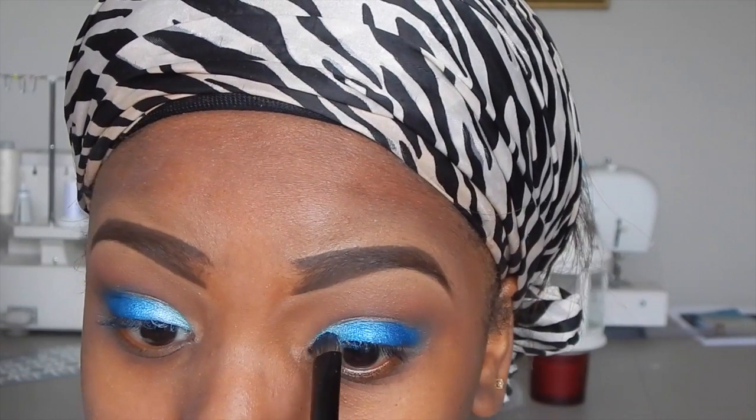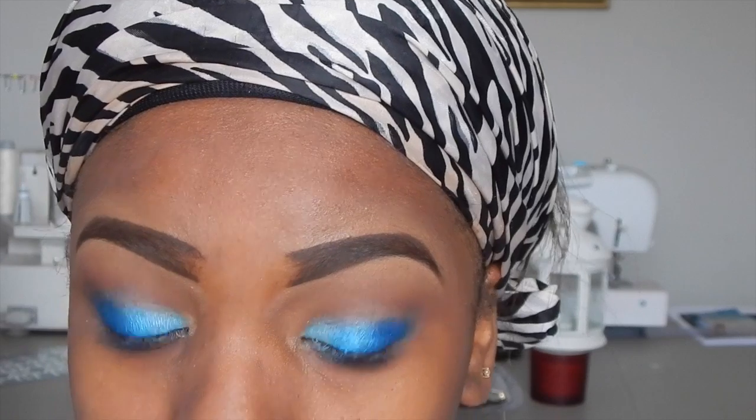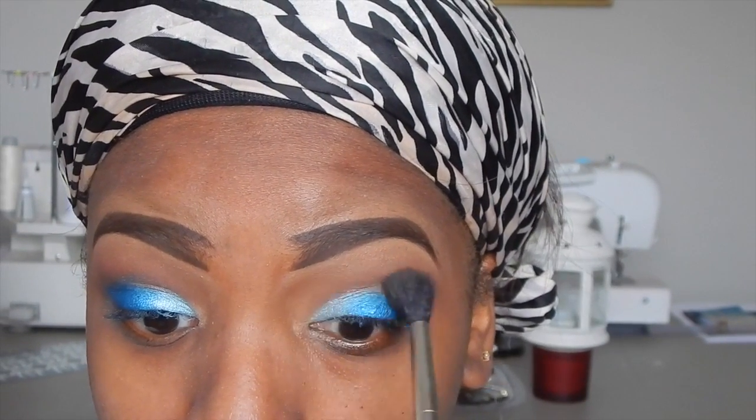Now I'm using the last blue color — a bright blue — just for the inner corner of my eyes, so I have a really vivid blue in the inner corner that fades out to a darker blue. You want to make sure each color blends into the next one — no lines or spaces. You want them to basically flow together.